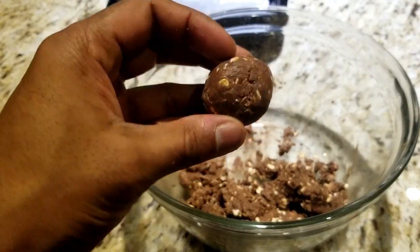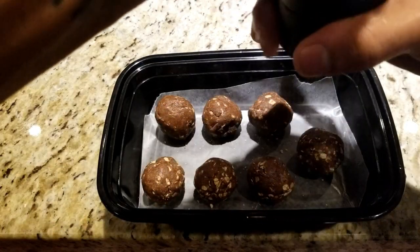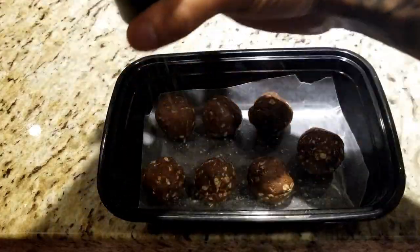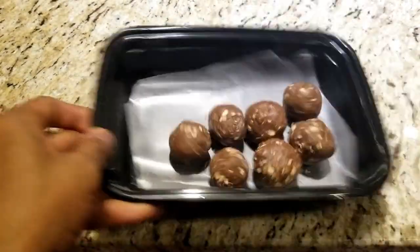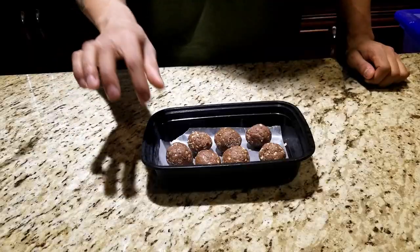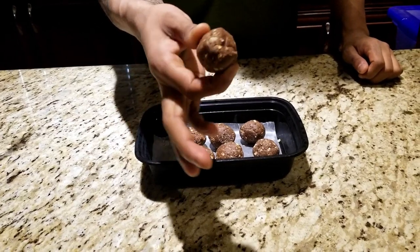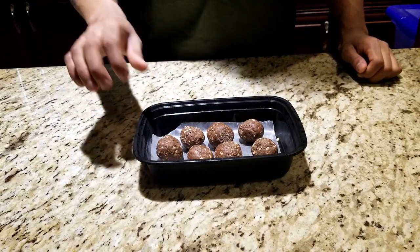After about 10 seconds, you should get something that looks like this. Repeat this until all the remaining batter is used. Then put your balls in a container and sprinkle some salt over top. Give the container a little shake to get the salt more distributed, then stick it in the freezer for about half an hour. After half an hour, these balls have a much firmer texture, perfect for slam dunking right into your mouth.